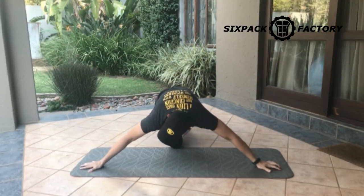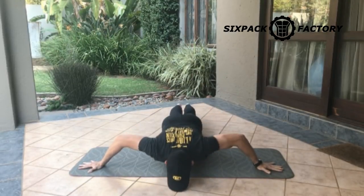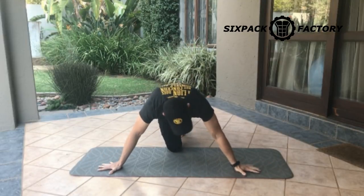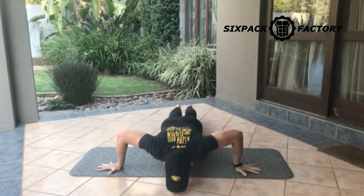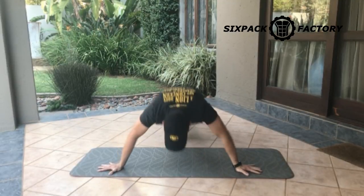You can go wider, which will increase the intensity slightly but decrease the range of movement, so it really comes down to what you want to achieve. Personally I like a bigger range of movement, so I'll bring it in a little closer and go further down and all the way up.